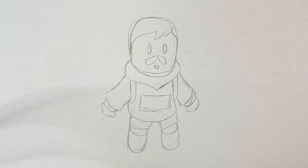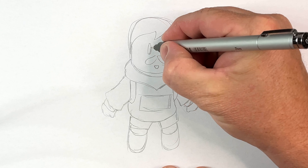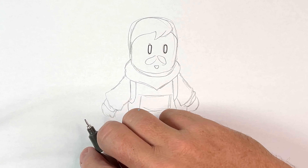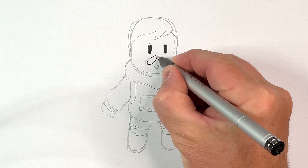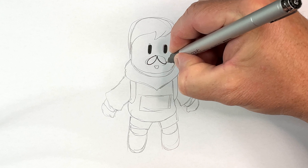Once you've constructed him up, now it's time to add the details in. Let's start with Mr. Beast's eyes — one, two eyes. I'm just going to colour them in with a thicker pen. Now he's got his moustache. Once we've got our construction lines, this is where we can refine our drawing.